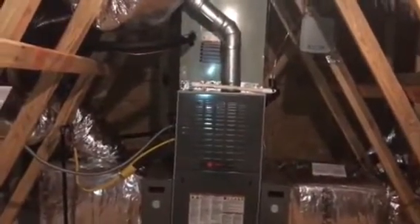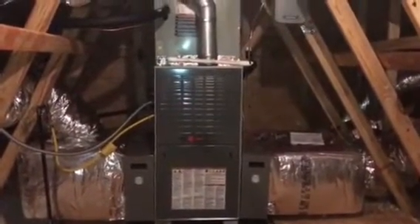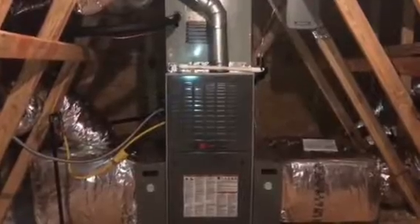Everything should be looking completely different now. We have a nice Trane variable speed furnace. Got our actual zone system installed — there's the zone panel, here's our static pressure transponder, here's our fully modulating dampers. There are the sensors for temperature as well as static pressure, with the static pressure sensor in the return. And we've got these nice cabinet-type filters.